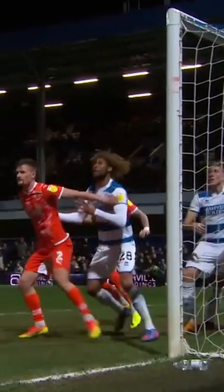Delightful Rangers — there he is, starts on the keeper, a little nudge. 1-0 Rangers.